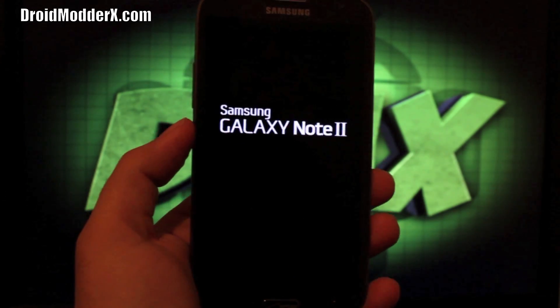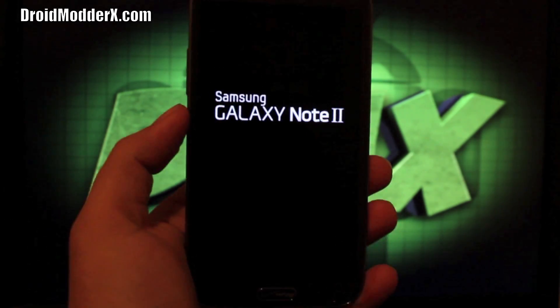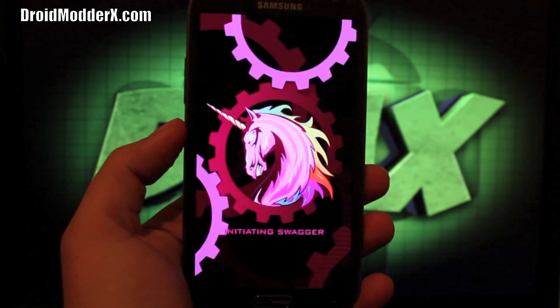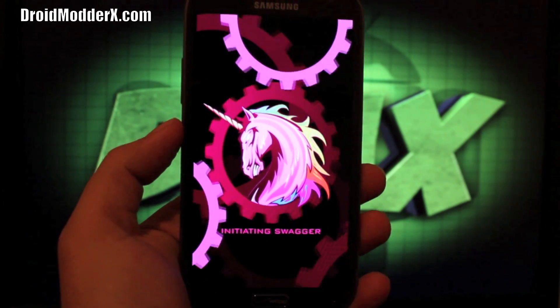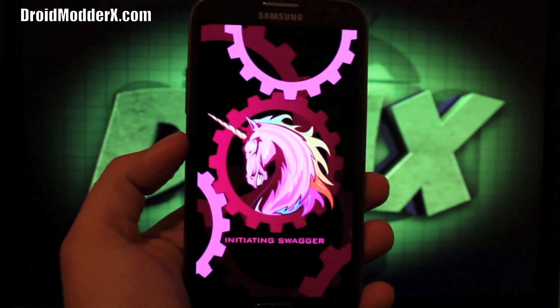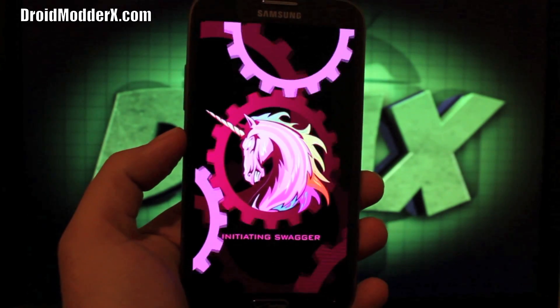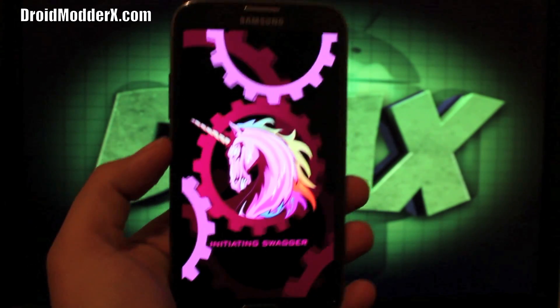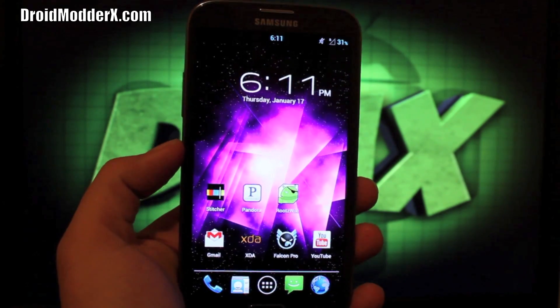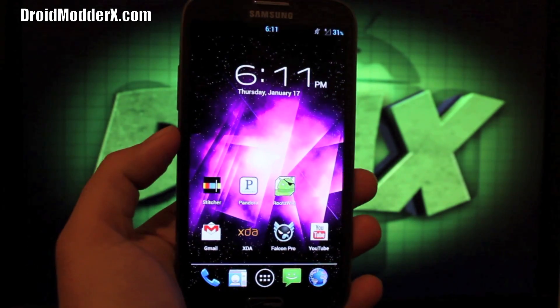That has been the AOKP MR1 Alpha 3 ROM by Slick Rick — one of my favorites right now. Excellent battery life, it's very stable minus the few little bugs we mentioned at the beginning. If you like this video, be sure to give it a big thumbs up. Subscribe to the channel for more coverage on the Galaxy Note 2 and other devices, and be sure to check me out at droidmotorx.com for the latest in Android and tech news. Thanks guys for watching, I'll see you in the next one.